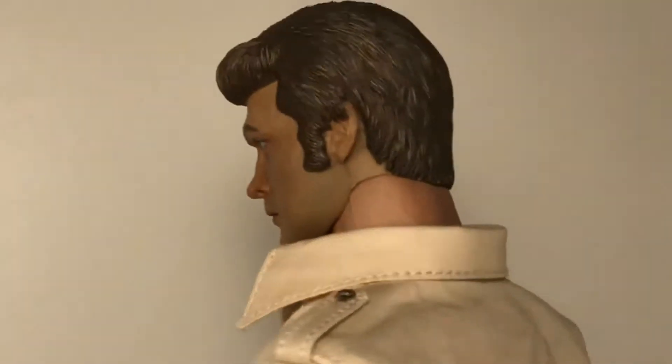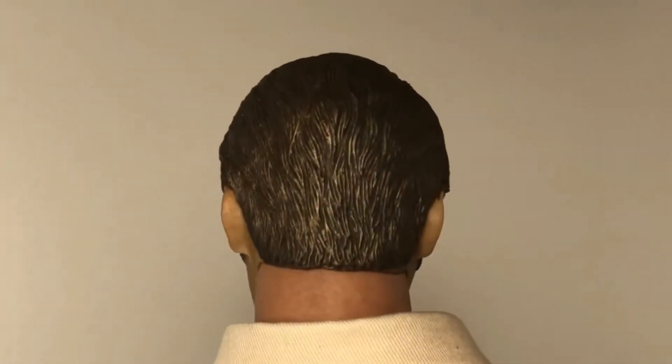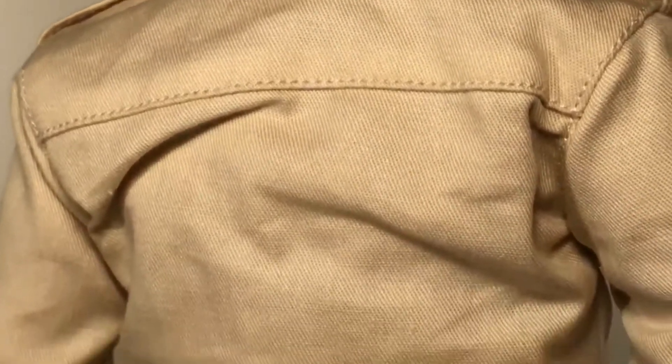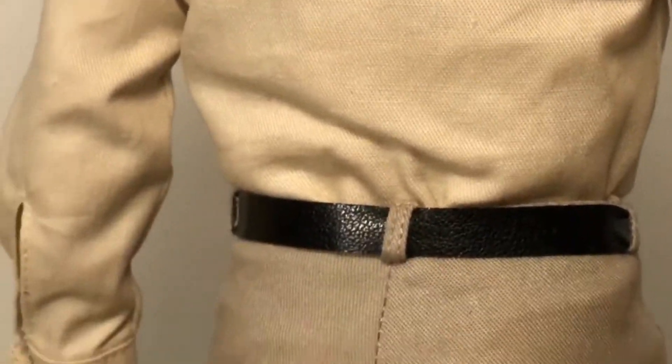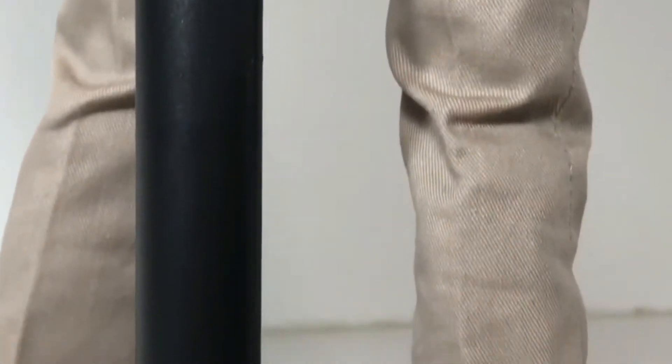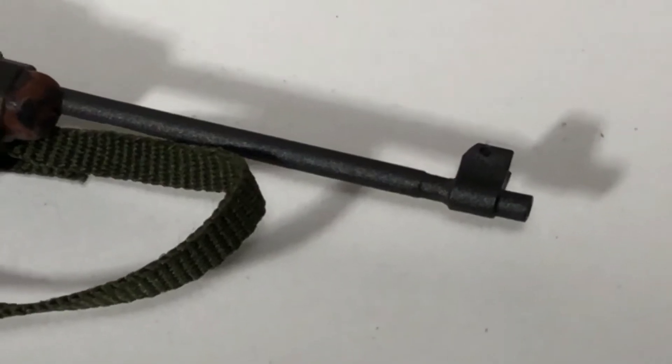Flipping him around, you can see the back of his hair — that looks really cool. He's got some highlights in his hair, I love that. There's texturing down the neck because he's got a muscle body on, probably like a Wolverine body or something. The back of his shirt looks absolutely awesome — leather belt, and those pants fit so perfectly. I love those bell-bottoms!